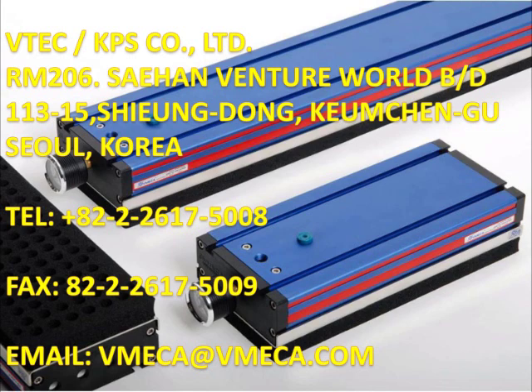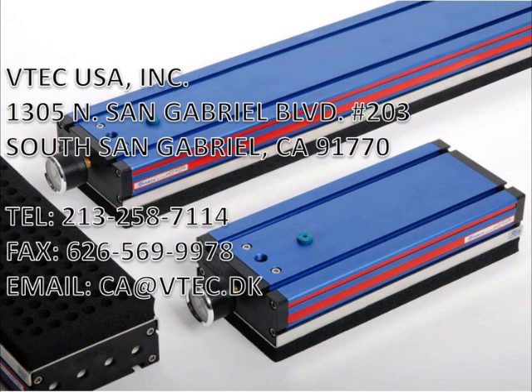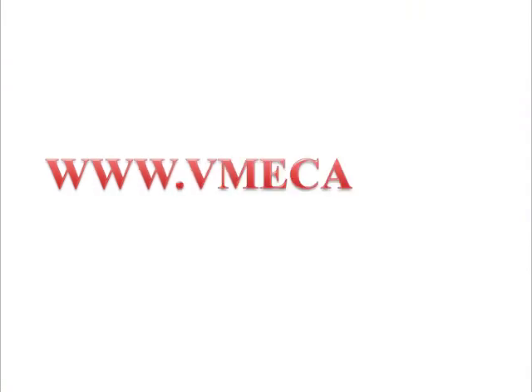Thank you for taking interest in the V-Grip unit. If you have any questions or would like more detailed information, please feel free to contact us or visit our website at www.V-Mega.com. Thank you.